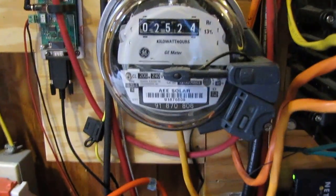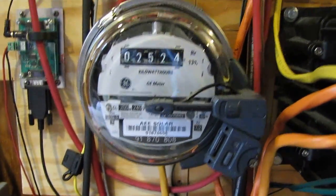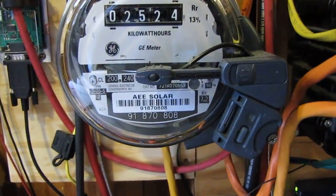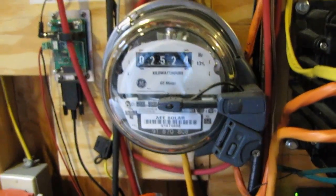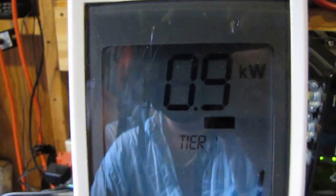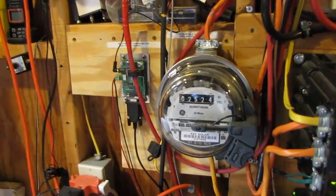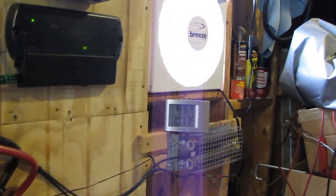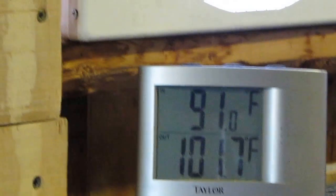On my meter here, it is just working phenomenal — really good. I also got one of these Blue Line Innovations power cost monitor meters that tells me how much I produce each day, and it's wireless — that's a bad man pajama! It tells you everything going on. Temperature out here is 88 degrees, fans are rolling today to cool down the inverter, which is at 101.7 degrees. I've got fresh air at 91 degrees at that part.